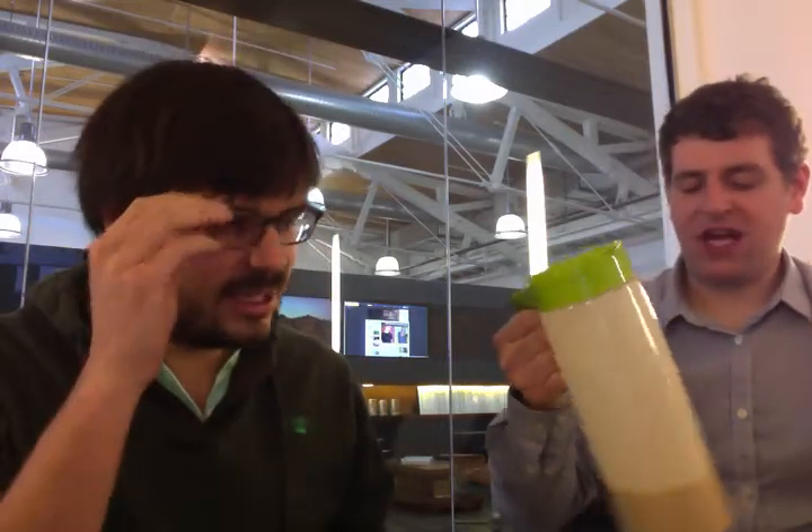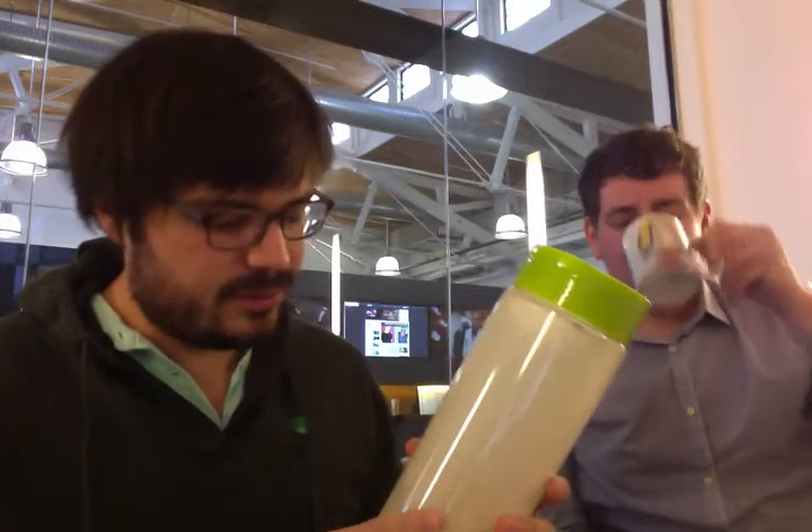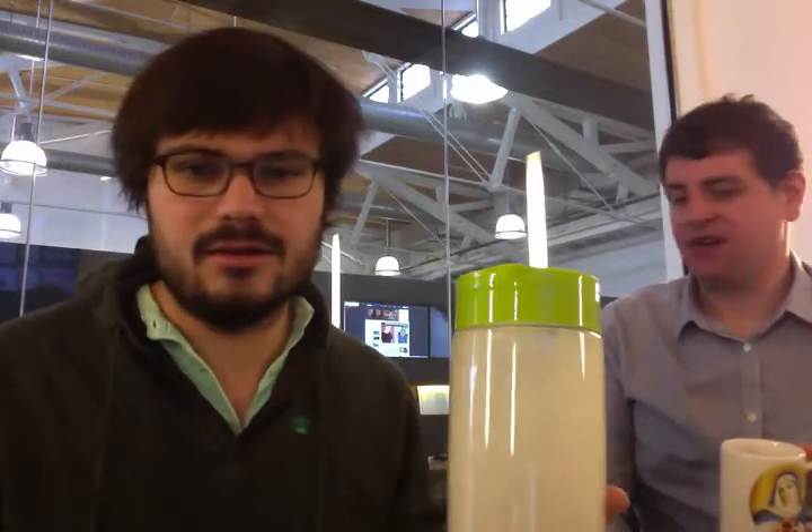Oh, now it smells like Play-Doh. It smells exactly like Play-Doh. But cinnamon Play-Doh. Can we pour it in here? I feel like I could bake a cake with this, maybe. I could go grab us two mugs. I do need to drink more coffee. That's my concern.